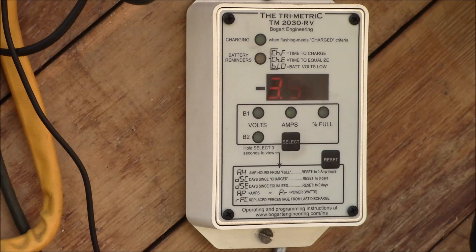Good morning YouTube. First sunny day we've had in about a week or so, and one thing I noticed is my Trimetric battery monitor is flashing CHE. What that means is it's reached the time that I should equalize my battery bank — I had programmed the monitor to remind me every 30 days.